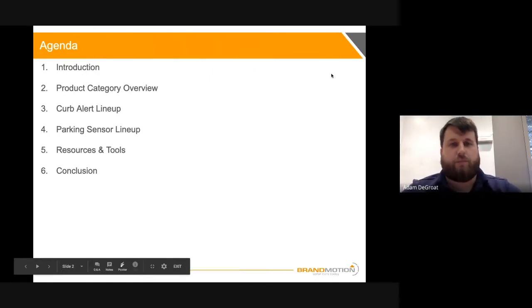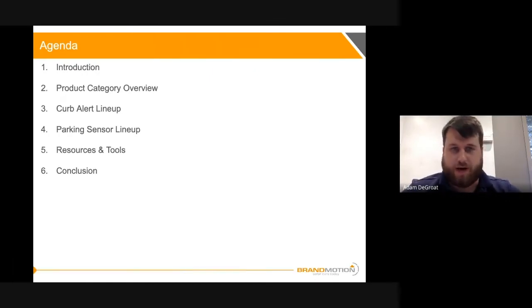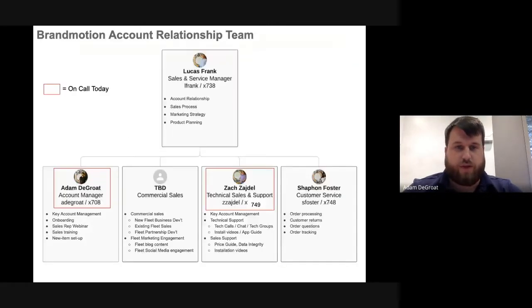A little bit of an agenda for today: a brief introduction, we're going to do the same product category overview as always, talk about the lineup of the wireless charging units, the resources and tools you have available to you, and then we'll wrap things up.